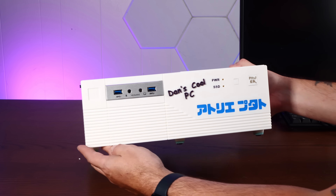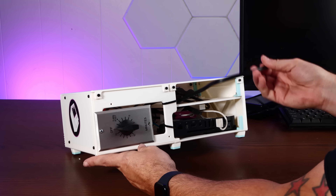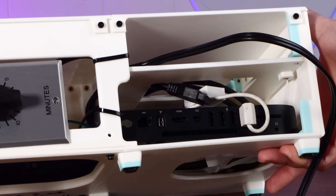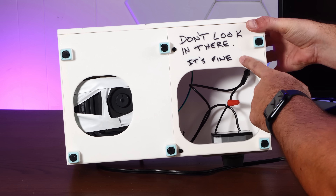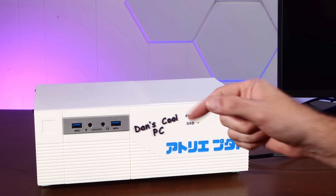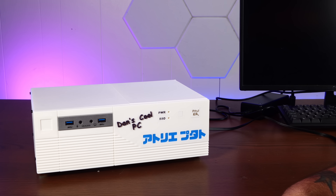And so here it is, the most cursed computer that I've ever built. These USB ports, not connected, couldn't be bothered. Around the back here we have a power cord. The timer, of course. The computer is mounted securely with zip ties and double-sided tape. If Dan happens to look underneath, I've put a quick warning here to not look inside here. But it works. It lives and it screams like a goat at random intervals. So I think it's time to pack this thing up and send it out to the great American North, Kanata.